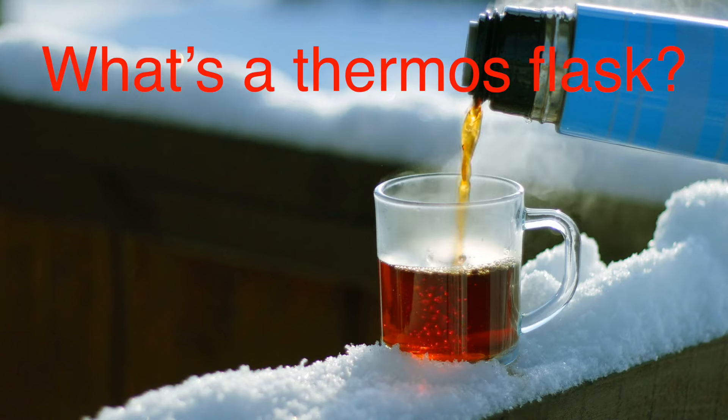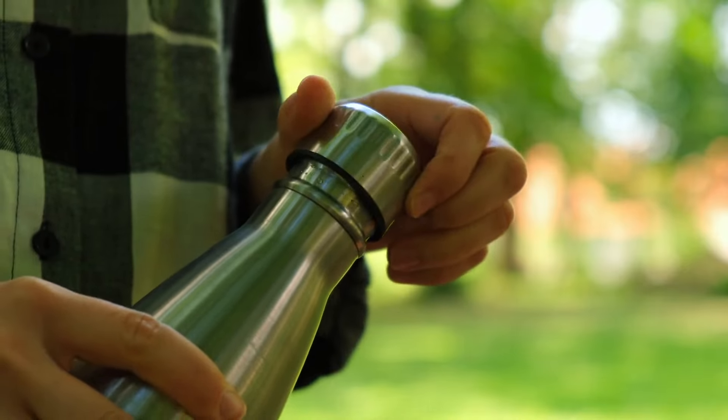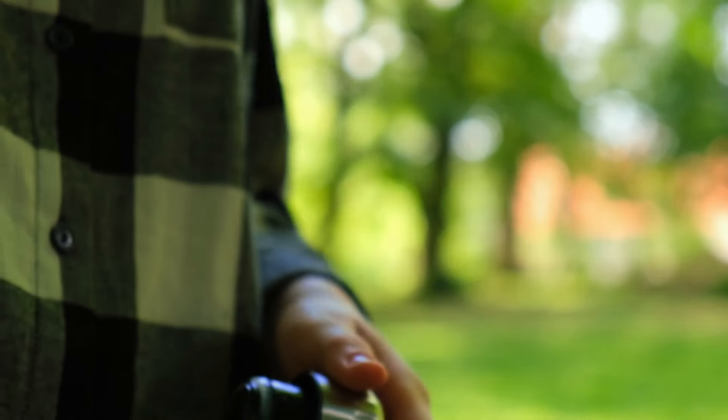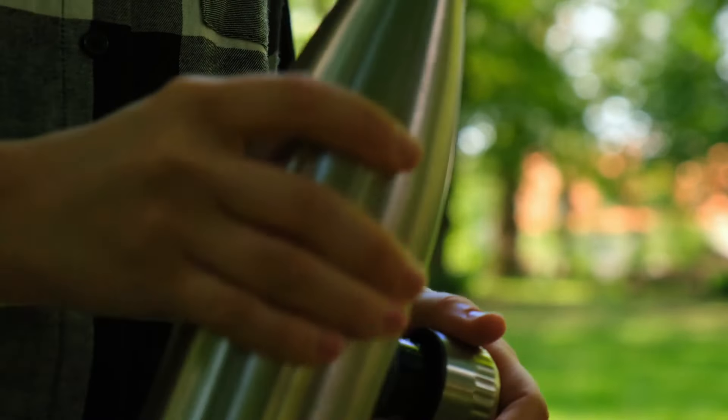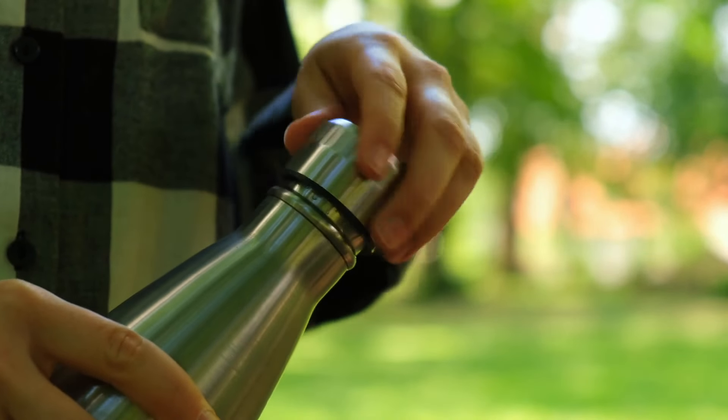What's a thermos flask exactly? You've probably seen them around, maybe in your kitchen or on a camping trip. It's that sturdy container, usually made of stainless steel or plastic, that somehow manages to keep your hot drinks hot and your cold drinks cold. But how does it do that? The key lies in the way it's designed to control heat transfer.